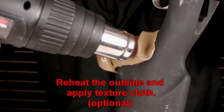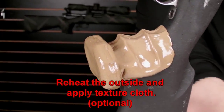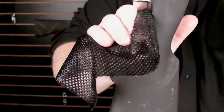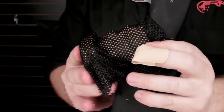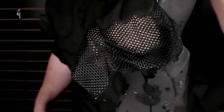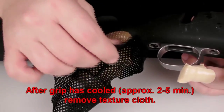Step 4: Heat the outside again and apply the texture cloth. Step 5: After the grip is cooled, remove the texture cloth.